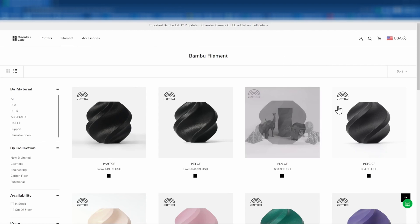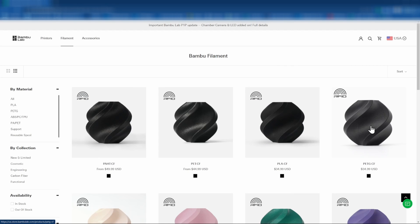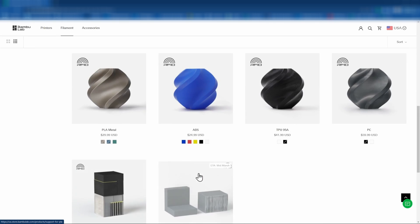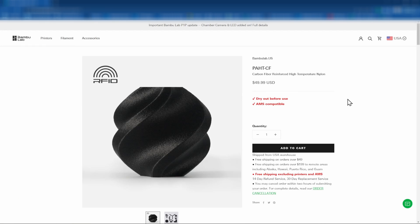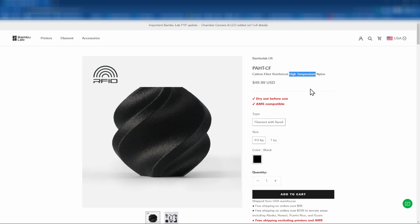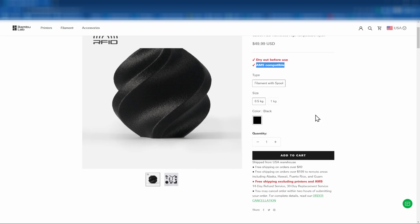Here we are on the filament page. At the top we can see all of the carbon fiber filaments. We've already tested the PETG and PLA versions. Today we'll be doing the PA-HT-CF, and next week we'll do the PET-CF. The normal PA-CF is no longer listed — the HT version is replacing it. I think HT stands for high temperature, though it could also stand for high tensile. The page also notes to dry before use.